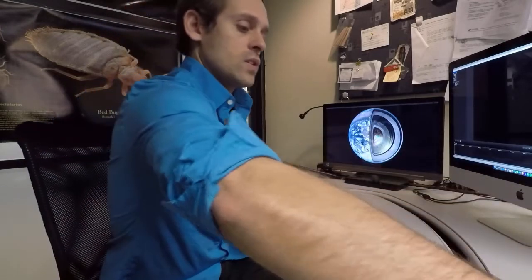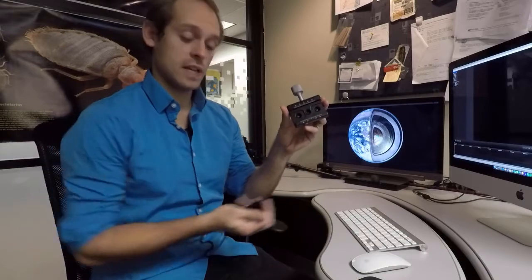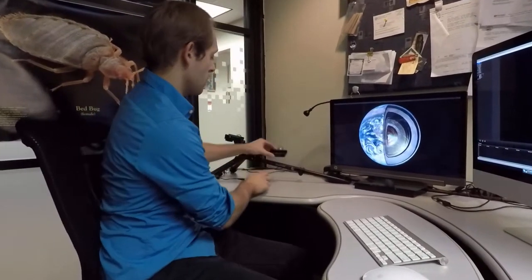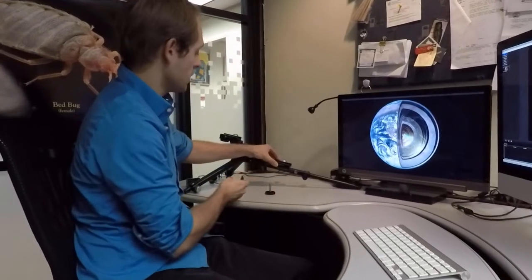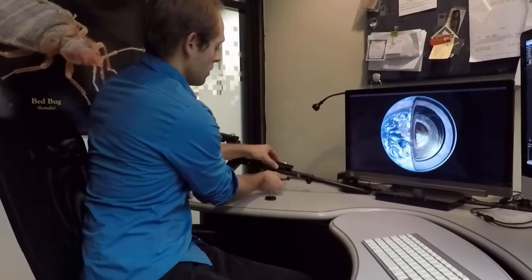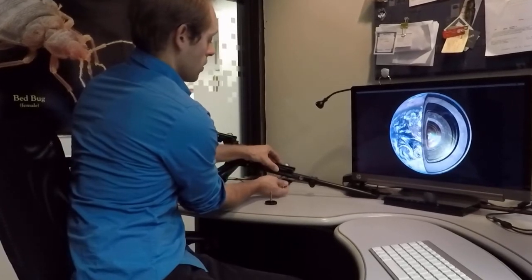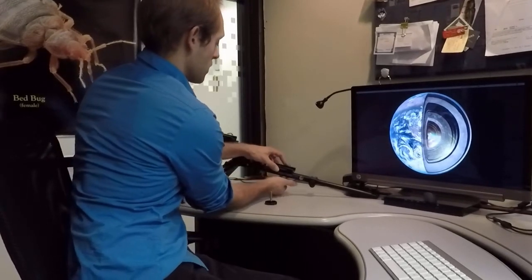The next thing you want to do is take this adapter clamp and these two long screws. The adapter clamp is going to be situated right on top of that arm where you extended the leg, and the screws are going to come up right through the bottom. You're going to bolt that adapter plate onto the lower leg that's been extended to 90 degrees.